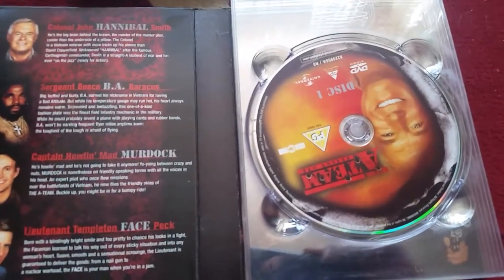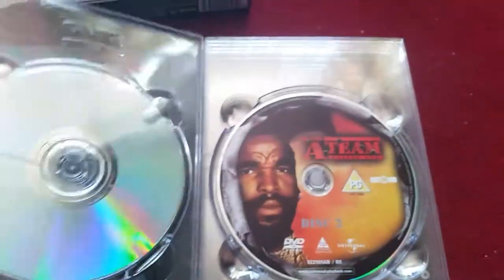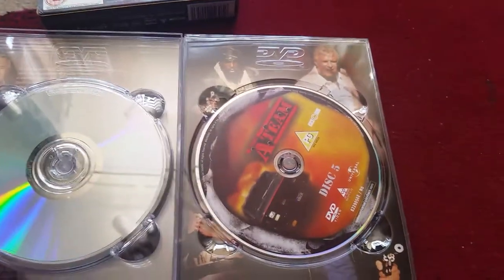I think it's just this season — they have pictures of the team members on the discs, whereas the other two they're just all the same, so I won't show you all the discs for seasons two to four. There's disc one, disc two, disc three, disc four, and of course disc five with the A-Team logo on there. I'll put these back in when I'm not holding my phone.